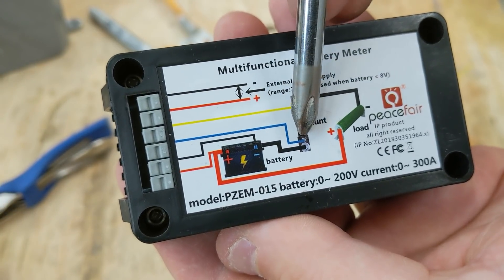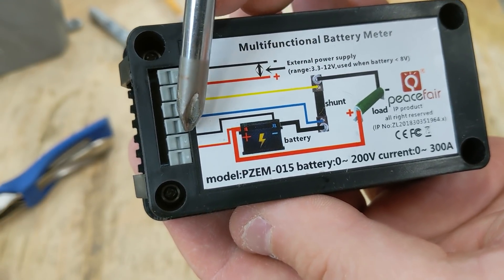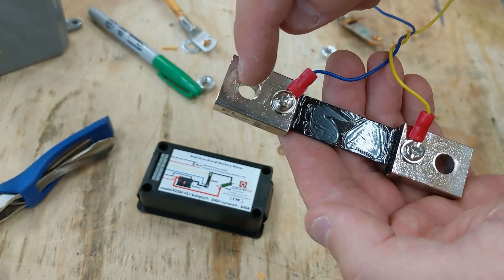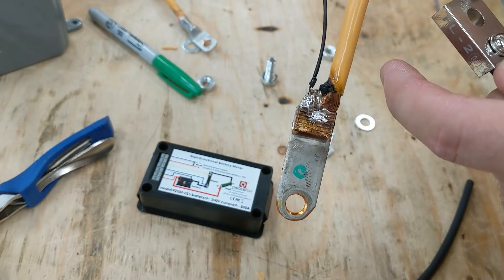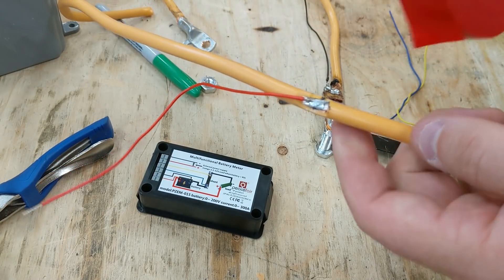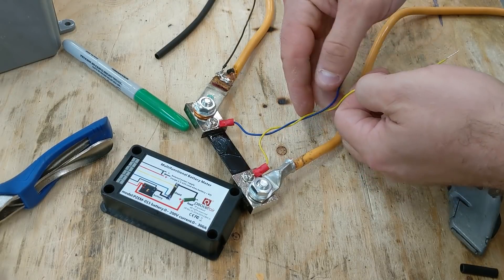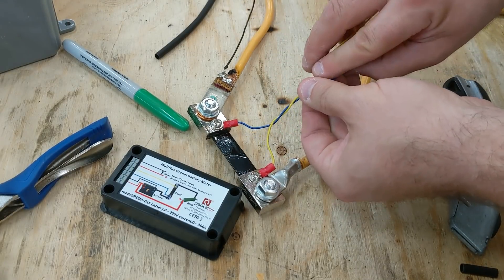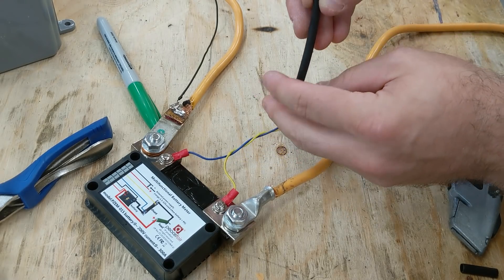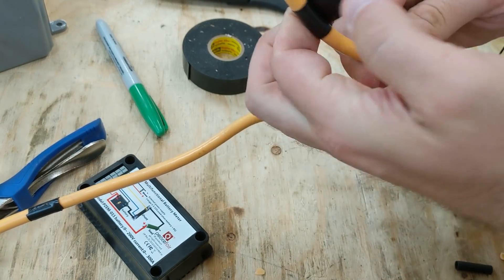Looking at the diagram on the back, this end of the shunt needs the negative of the battery, the negative for the voltage sense, and the negative to power the unit. I've already attached two wires to the back of the shunt. For the positive wire I'm going to wrap a little bit of electrical tape around that. I'm going to twist the two voltage sense wires together and slip a piece of heat shrink tubing over them. Then I'm putting a little bit of black and red tape on the wires so that when they come out of the case I'll know which ones are which.